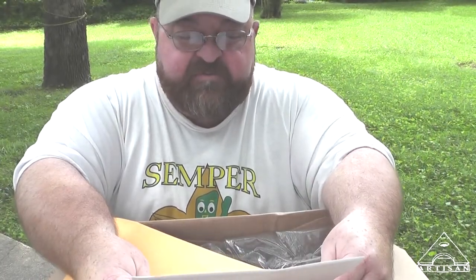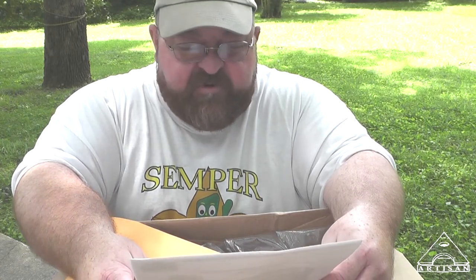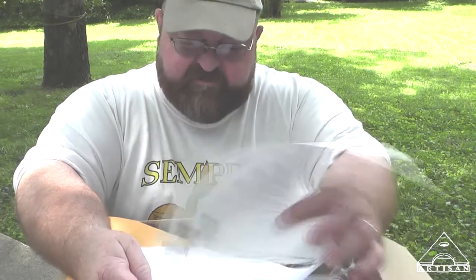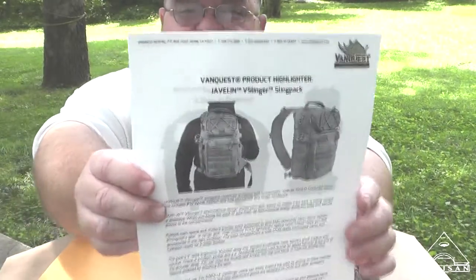There's a letter: "Dear Tony, this is Alex Moons from VanQuest. First of all, I want to thank you for reviewing our gear on YouTube. Our reviewer outreach program is designed to encourage independent reviewers like you to share your thoughts and experience about VanQuest." It's a pretty good letter — I'll read all of it later. And I'll put a link to their website.